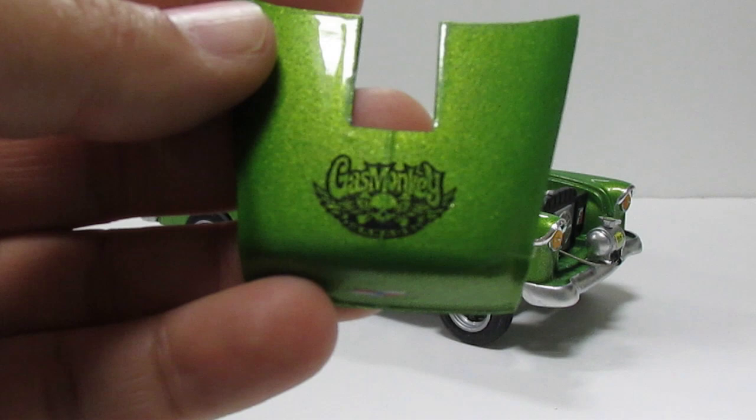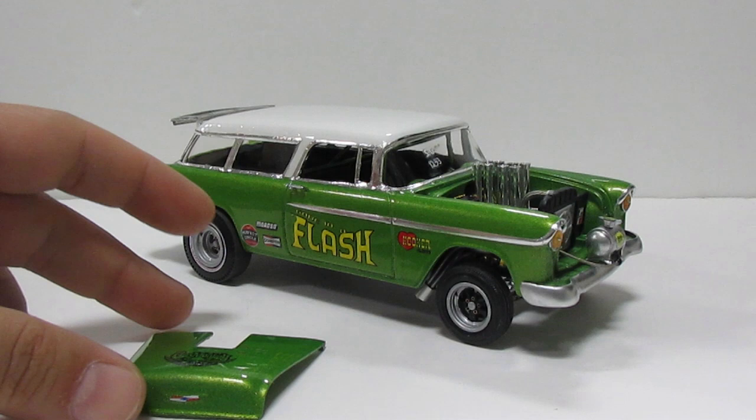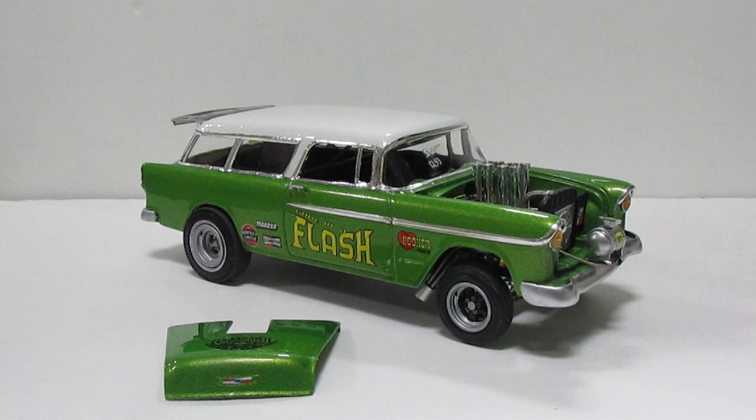There's a Gas Monkey Garage decal on here. Fun build — if I do that again? Probably, why not? This was a fun, fun, fun project. There's a lot of different gassers I want to try, and obviously this is not the last one. As a Nomad, I have plenty to think about for the future — Promod, Gasser... not Prostocker, that would be kind of hard to do. But Gasser, definitely, and a Promod.